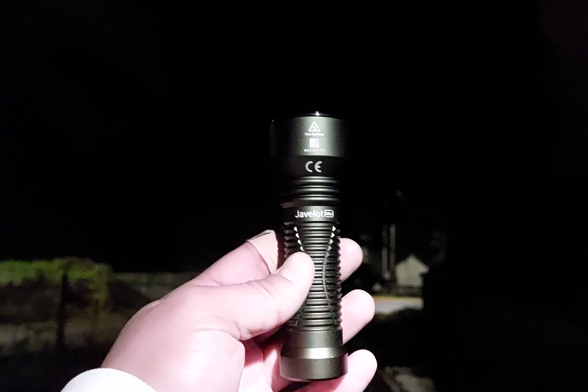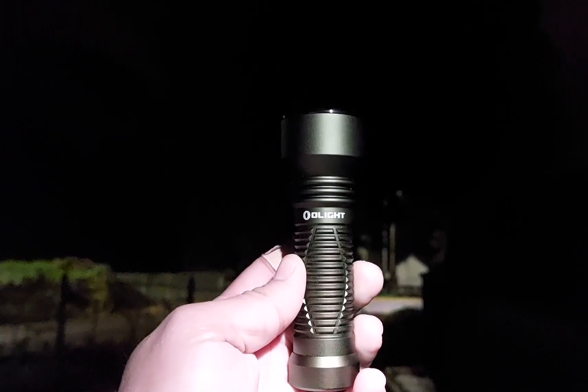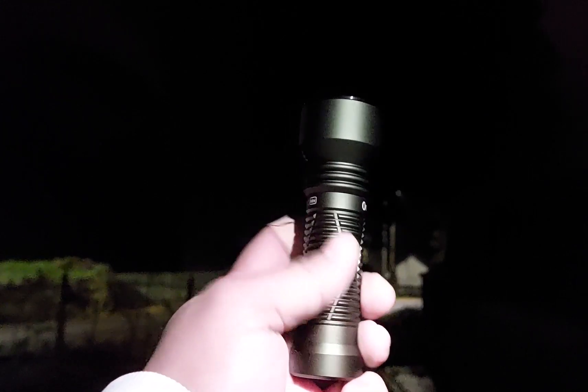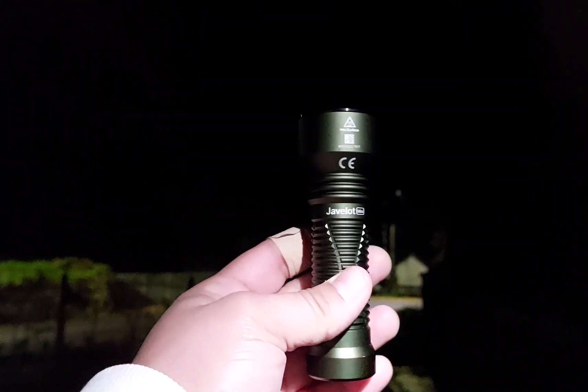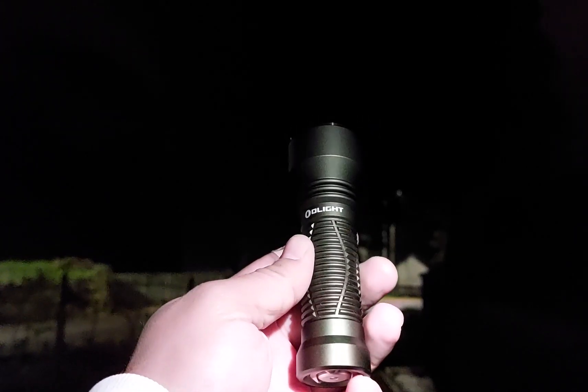Hi there, tonight I'm bringing you some beam shots of a flashlight that I just received, which is the Olight Javelot Mini. The flashlight was sent by the store flashlightgo.com — check the link in the description.